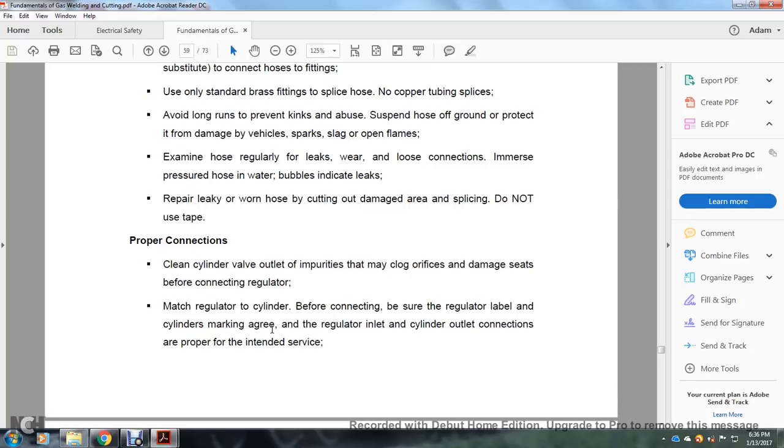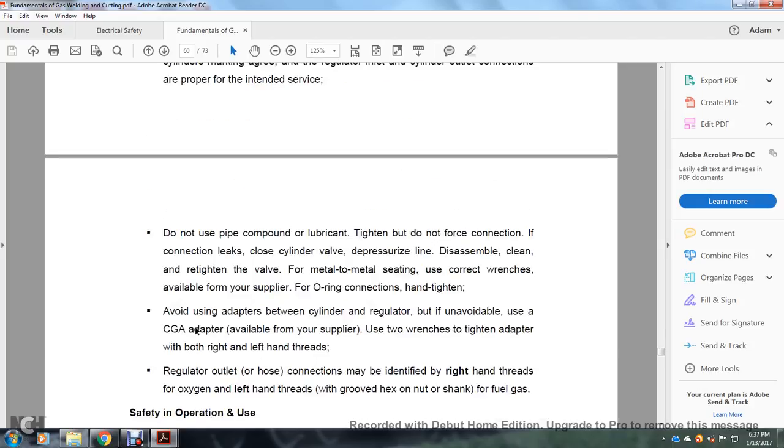Regularly check for leaks, wear, and loose connections. Bubbles in a pressurized hose indicate leaks. Repair a leaking or worn hose by cutting out the damaged area and splicing — do not use tape. Clean cylinder valve outlets of impurities that may clog orifices or damage seats before connecting regulators. When matching a regulator to a cylinder, be sure the regulator label matches the cylinder markings. Inlet and outlet connections must have properly mated surfaces. Do not use pipe compound lubricant. Do not force connections.